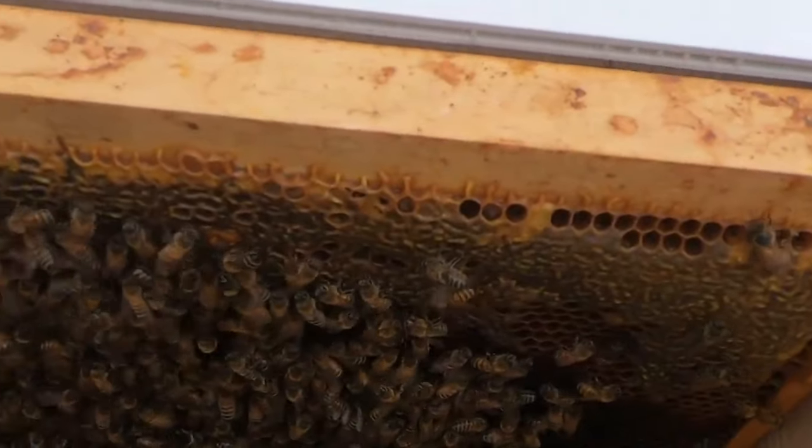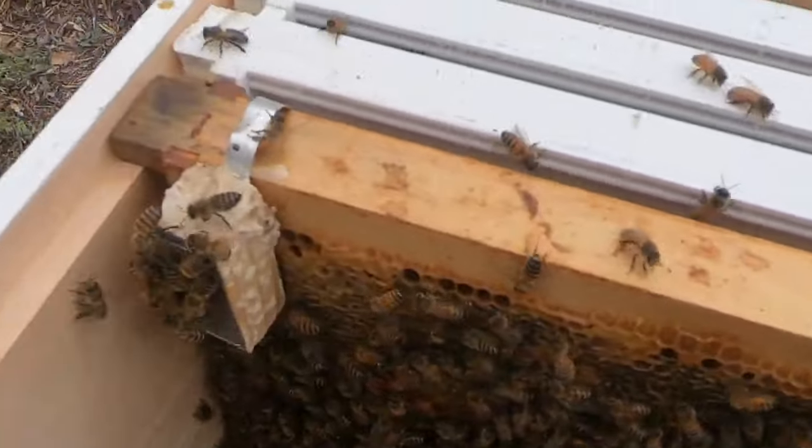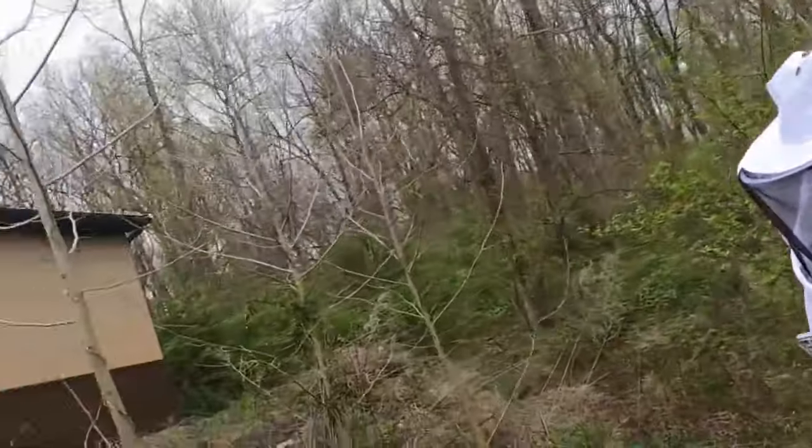Not much to see. A frame of honey. It only has a band of honey across the top. There's the cage. That'll keep them occupied for a day or two.